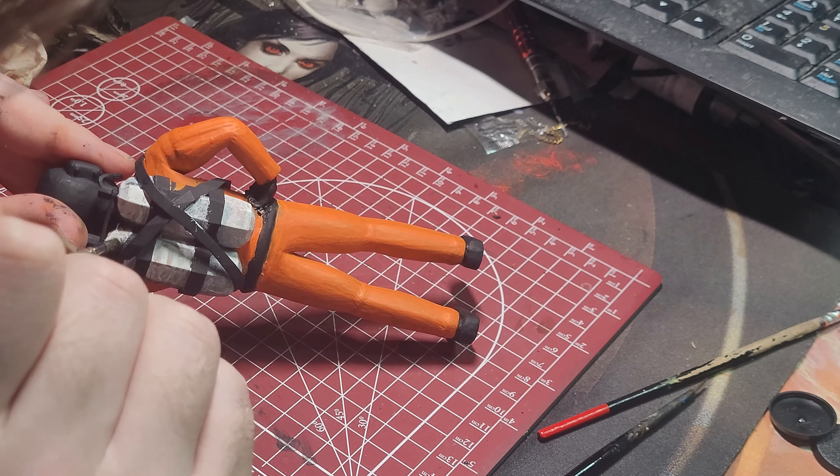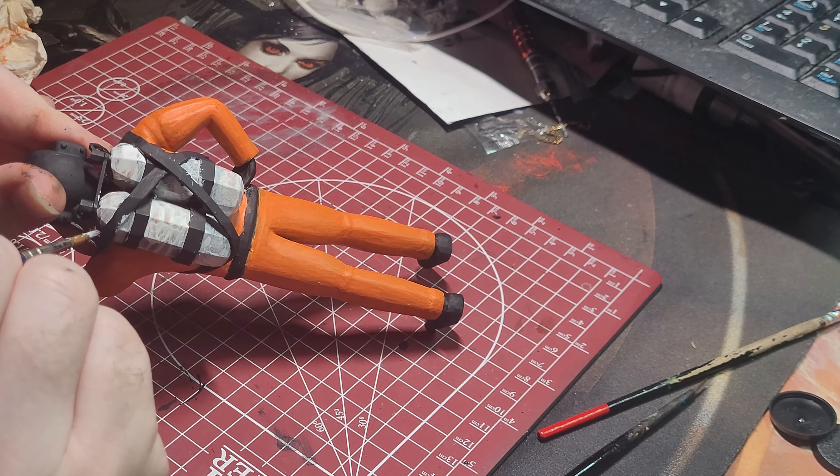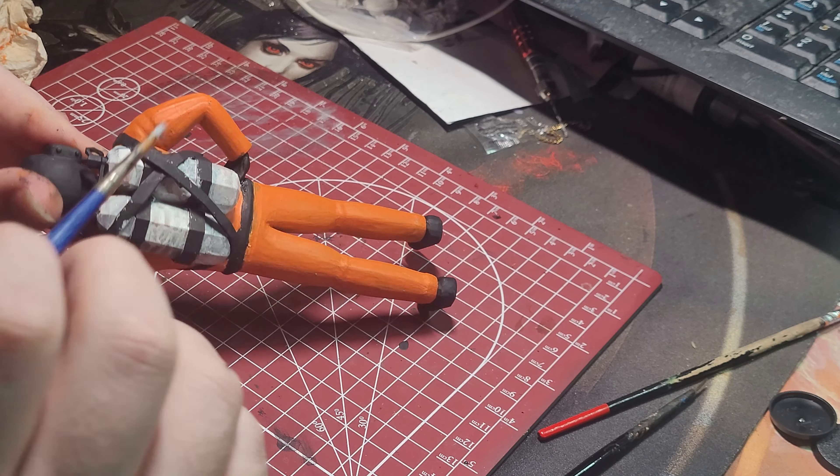I also painted the visor of the helmet white and the tanks white. This is going to be crucial for the yellow contrast I used next on the tank.